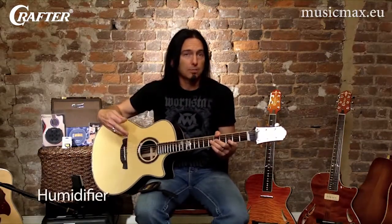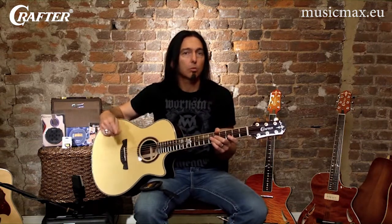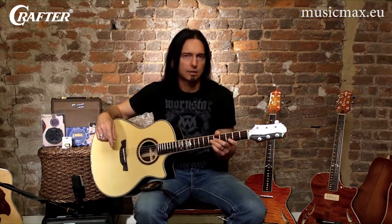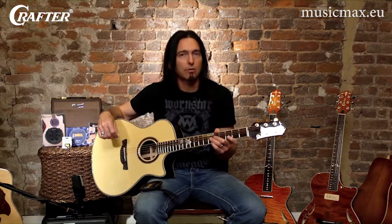Like so many other professional musicians, I rely on my guitar to make a living, so keeping it in top playing shape is very important to me. A lot of players don't realize how imperative keeping your guitar properly humidified is. While we hope you only play Crafter guitars, proper humidity control is critical in the care of any acoustic instrument made out of wood.